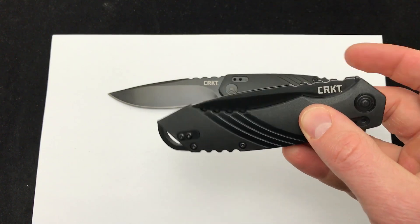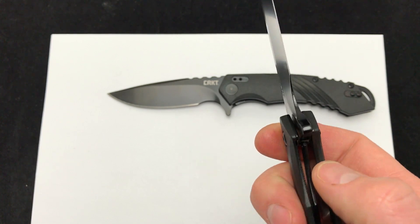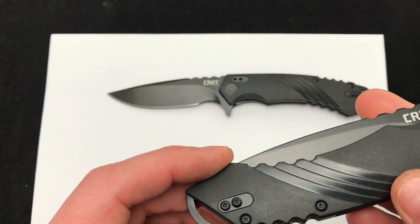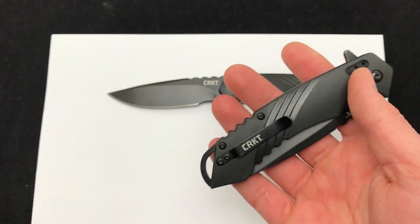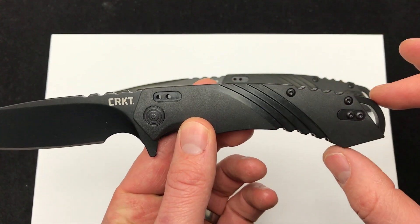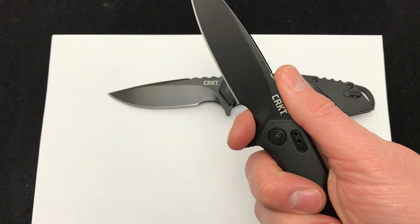There's a good look at the lockup. Really smooth operating knife. These are polymer scales with stainless liners, so it does have a good weight to it and some traction. There's also jimping on the front and back of the knife and up by your thumb.